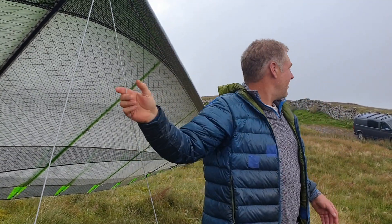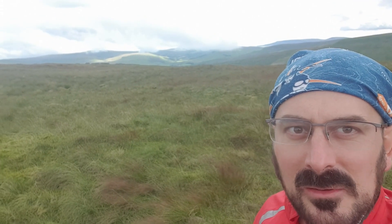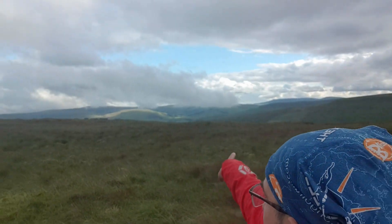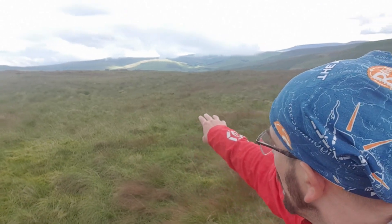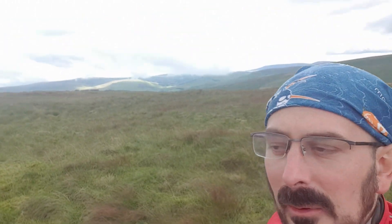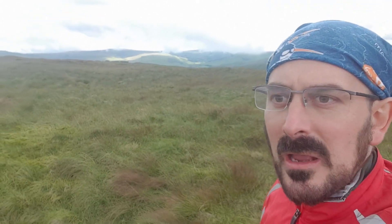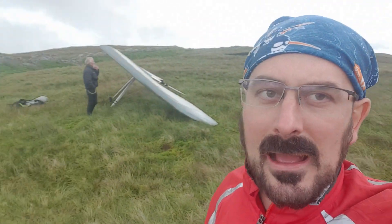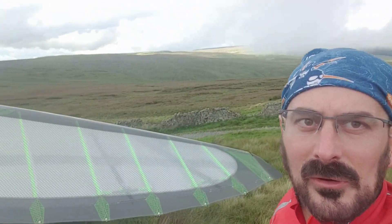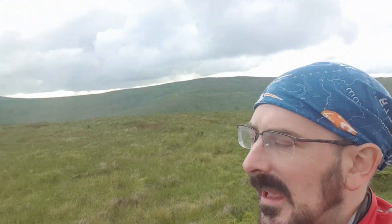I feel a sea breeze front coming in — the wind's changing. Looking out into Wensleydale you can see clouds below the tops that have actually been coming from the opposite direction to what you'd expect from today's wind. We think that's a sea breeze front coming through. Despite being pretty much in the middle of the UK — about as far from the sea as possible — you can see low cloud hanging all around us, so I think this is definitely it for the day now.